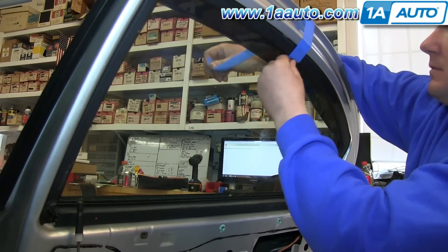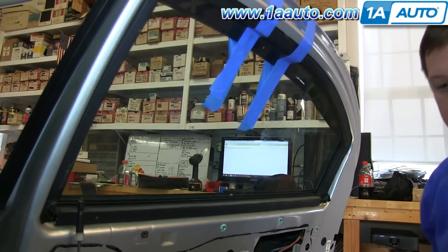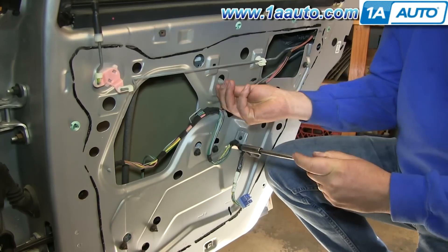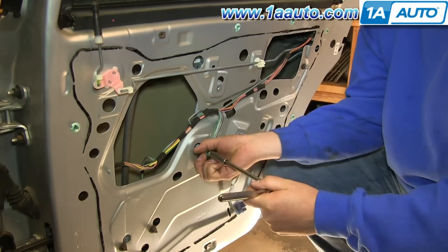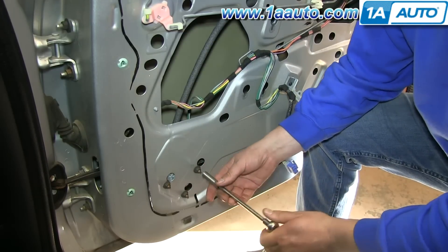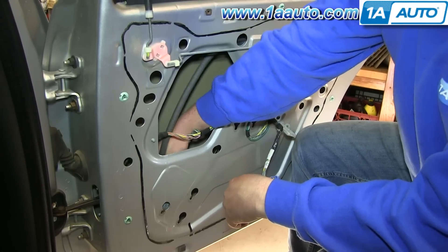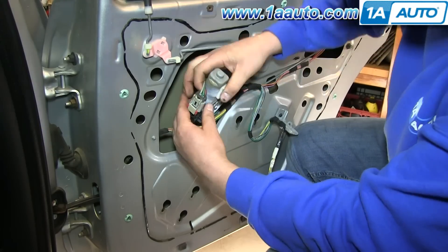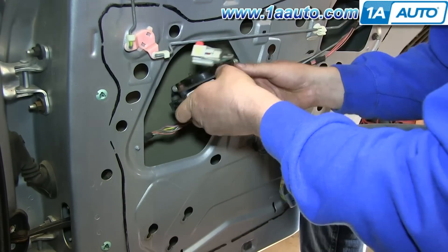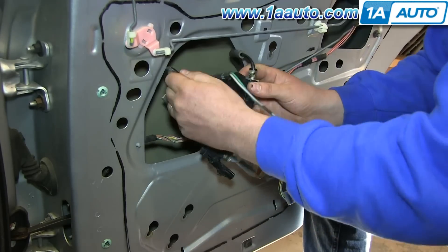Now you want to tape your window into place. These three 10 millimeter bolts right here — go ahead and just remove each of these. And there's three 10 millimeter nuts down here; just remove those as well. Now you can just pull your window regulator slightly out of the door. You can see this harness here — push in the red tab, push in the tab at the top there, and just disconnect the harness. You'll see that this wire harness is actually clipped on right here, so just disconnect that, and then your window regulator will pull right out of the door.